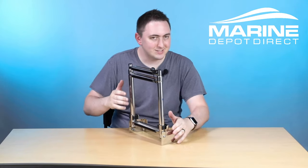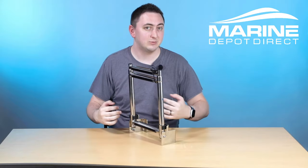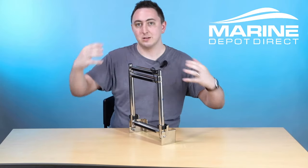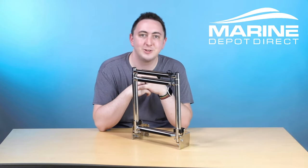This one is nice because, like with most of our transom ladders, it takes up very little actual mounting space, unlike the larger kinds of ladders. It's all sturdy and again holds up to 400 pounds.